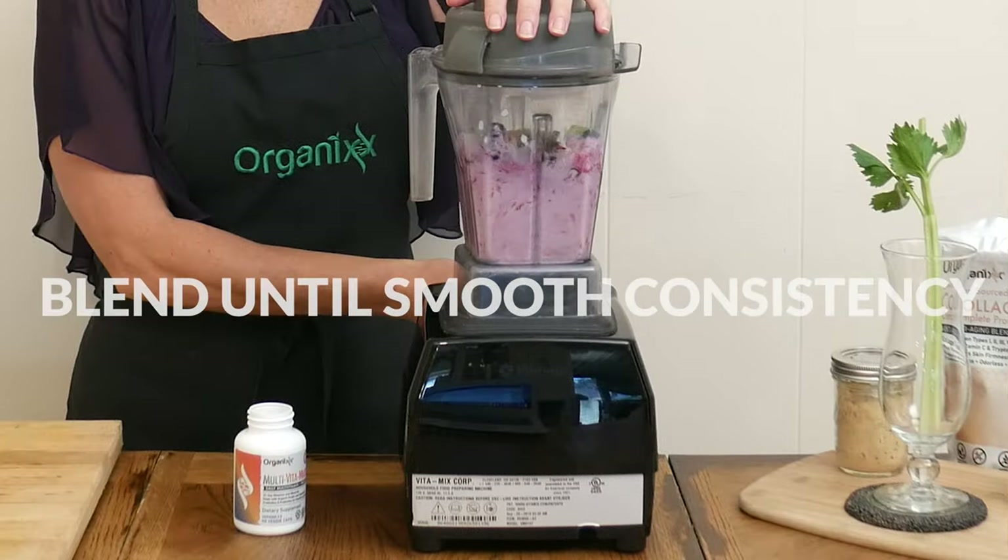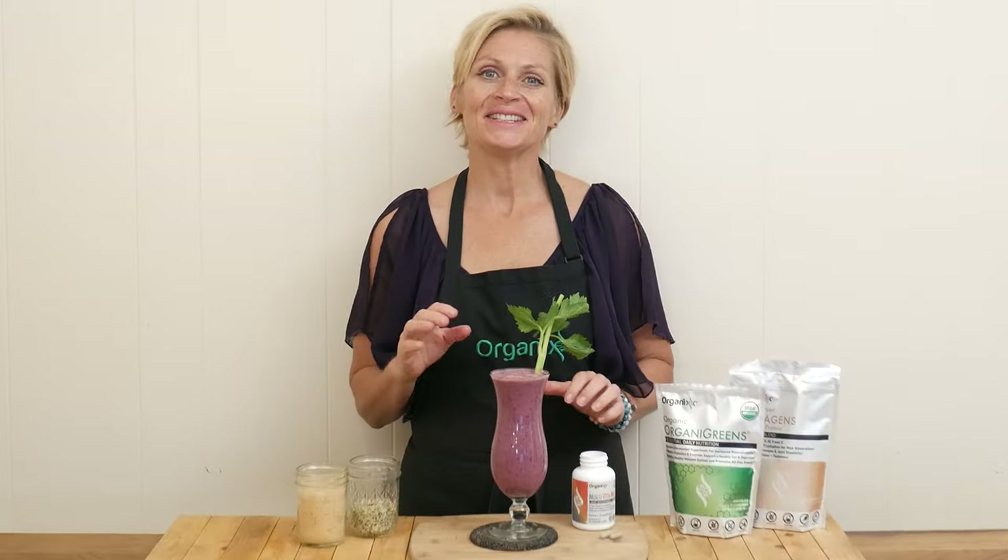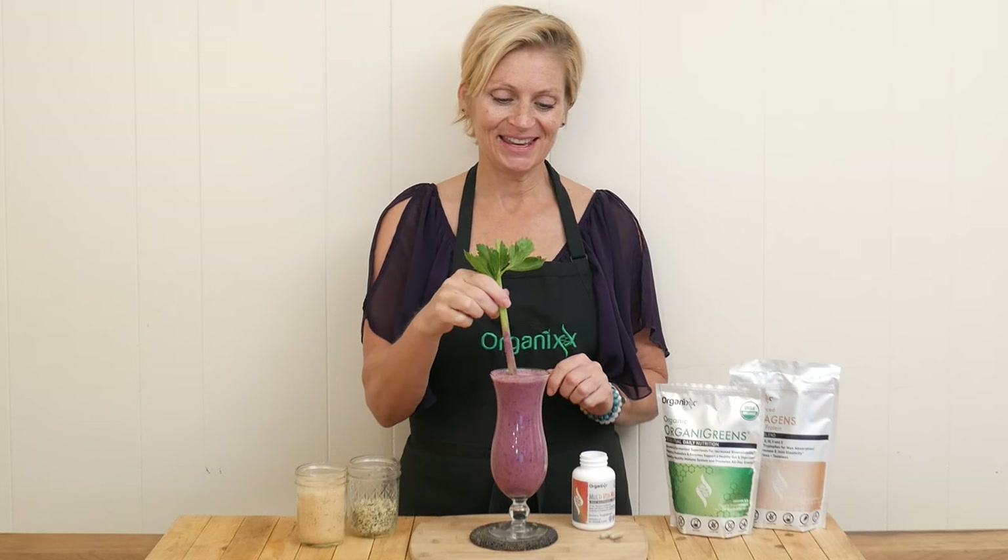Blend up your smoothie really well until you reach a nice smooth consistency. It is time to give this smoothie a taste.